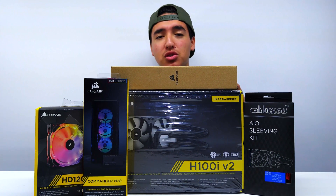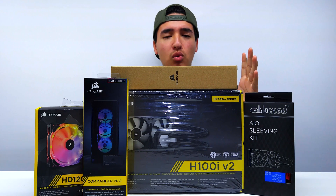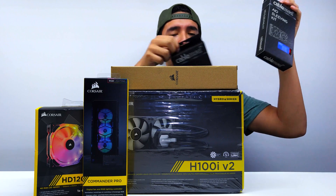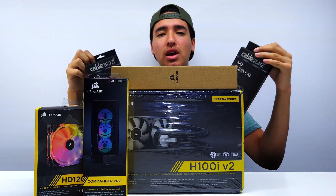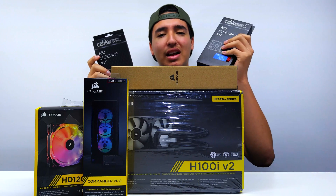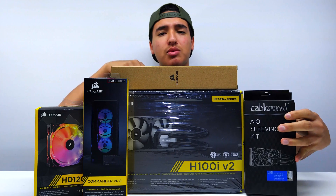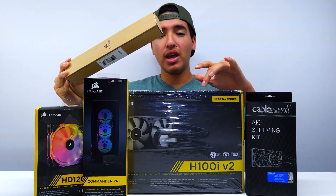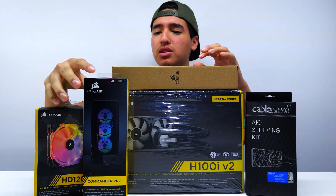What we have is the Corsair H100i Version 2 — a 240 millimeter radiator with two 120 millimeter fans. Then we have Cable Mods sleeving to add some style. I'm going for a white and red color scheme, so I got the white ones and the red ones. I'll have links in the description for all of them. I also have the red and blue trim kits for the H100i Version 2 and I'll be using the red ones.